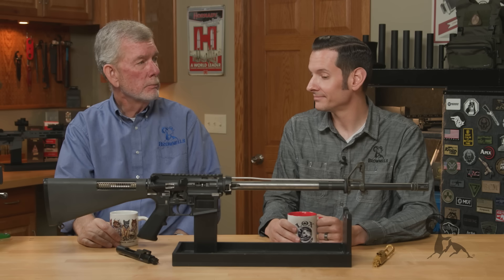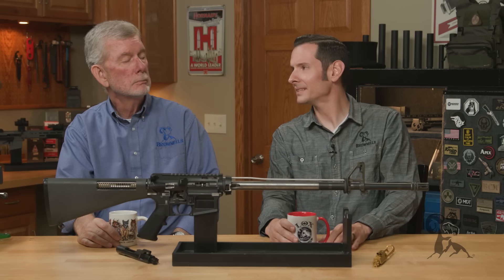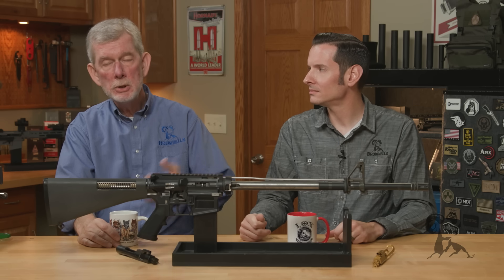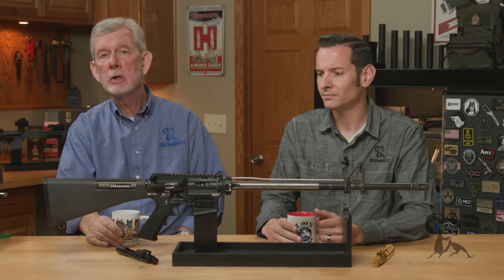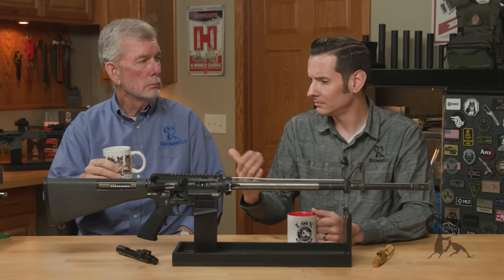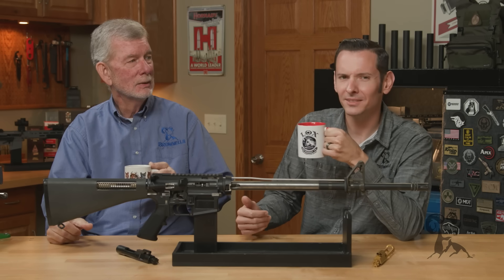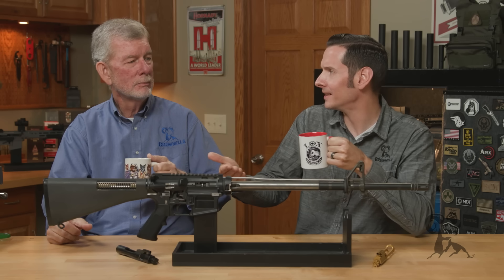I say busted. You can't willy-nilly mix and match bolt carrier groups. When you do, just check it with the gauge. And 99 times out of 100, it's going to be fine. Busted — more or less. Busted with stipulations. It's still busted. Busted's busted — it's like being pregnant: you either are or you're not. It's busted or it's not.